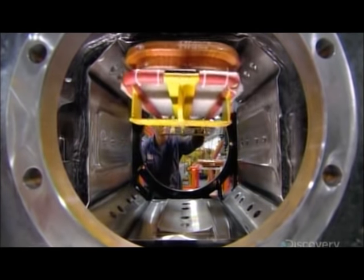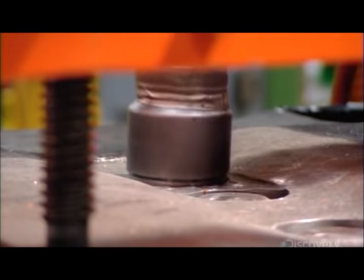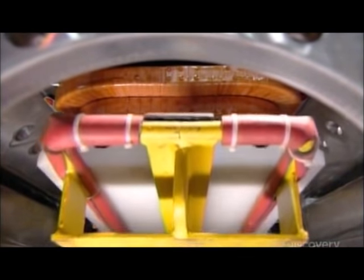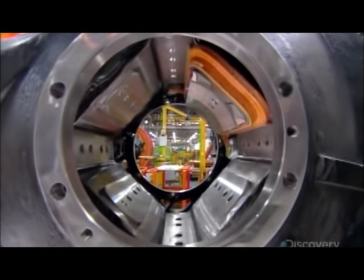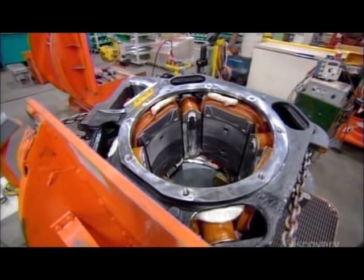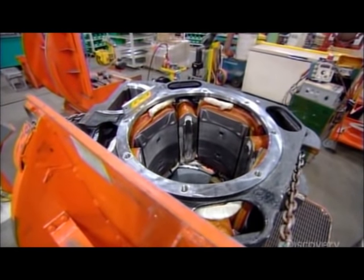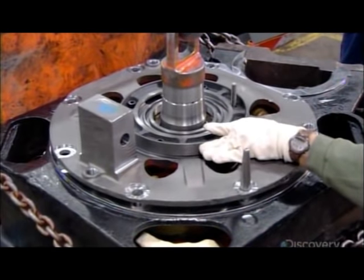Each traction motor generates 750 horsepower — three times more than a typical car — giving the locomotive 4,500 horsepower in total. To build each traction motor, they bolt coils of wound copper into a cylinder called a stator, then lower another cylinder, called an armature, into the stator. Powered by an alternator, the coils produce an electric field that rotates the armature, turning components which propel the locomotive.